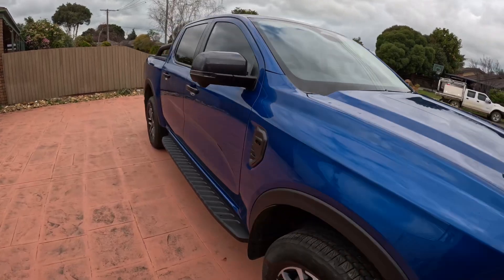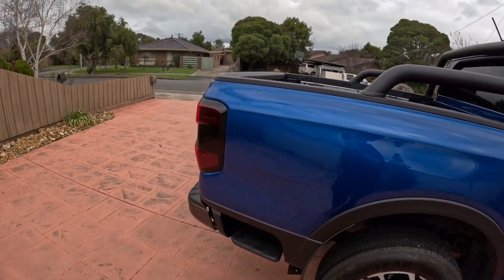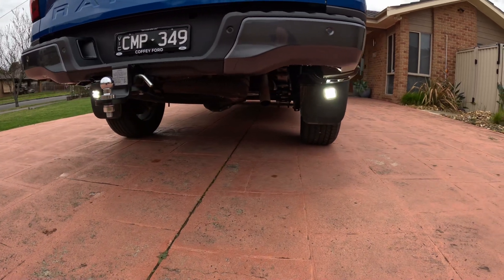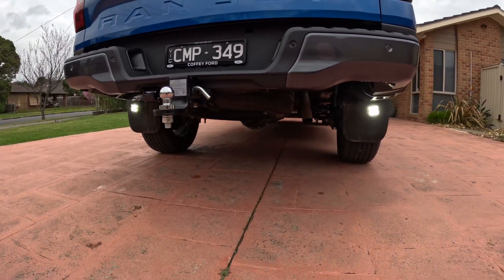And also, because we go away camping a lot with our camper trailer and I'm getting down in the bush pretty late at night, I've mounted underneath at the back on a Switch 3 a couple of lights — 3 inch lights — just to make it a bit easier to see when I'm backing in.